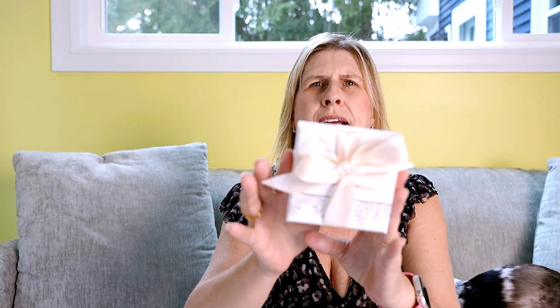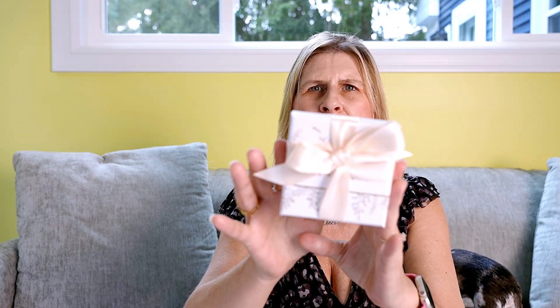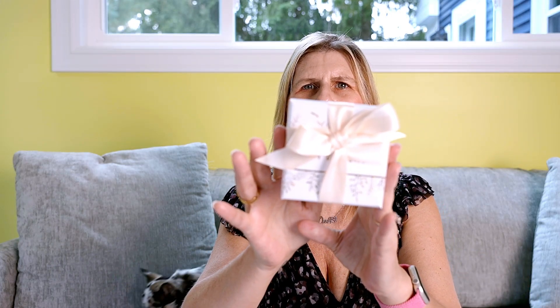The jewelry comes in this pretty presentation — a gift box with a ribbon. I love how pretty it is; it's perfect for a gift. This is what it looks like when you open it up. It's a beautiful pair of earrings. I will try these on for you. Here they are — aren't they beautiful? Love those. Very pretty.